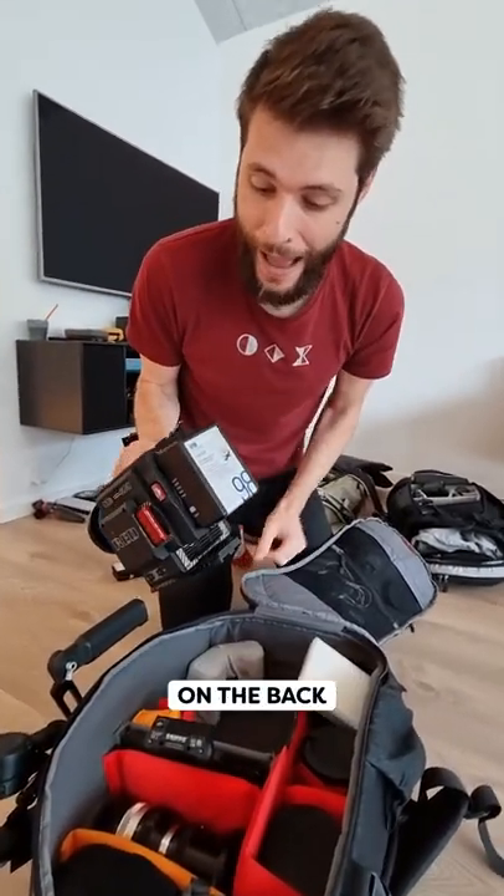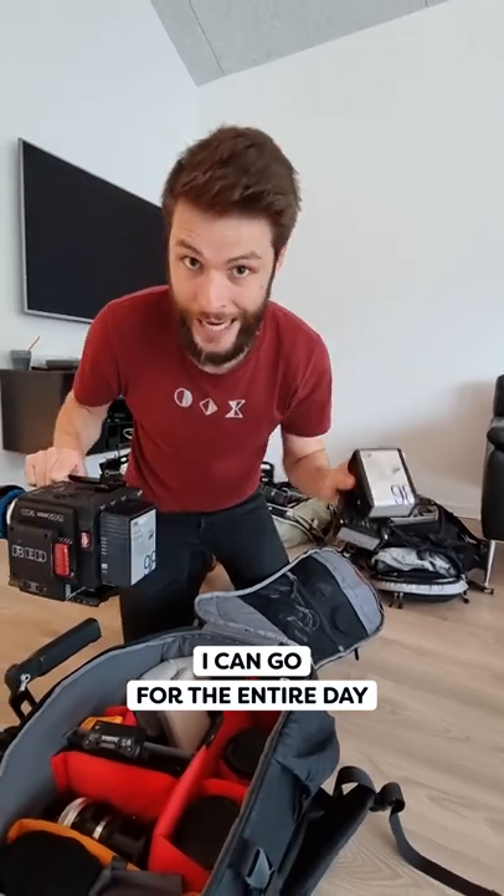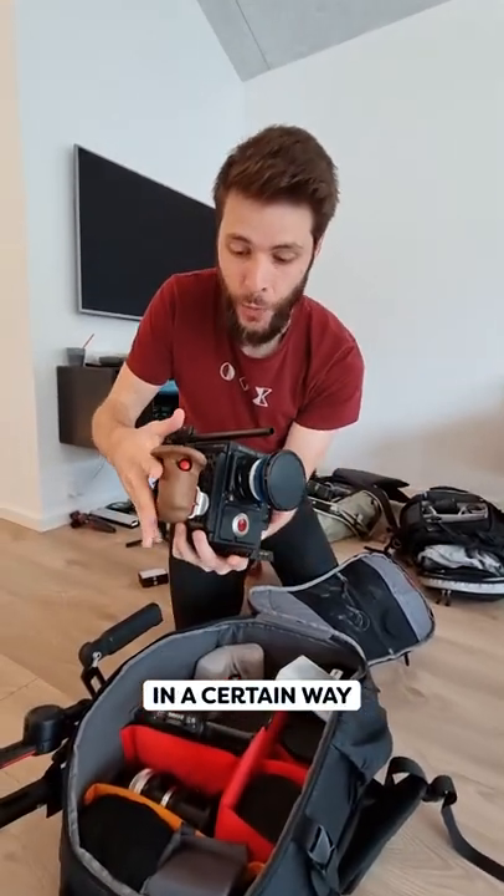Then we've got the V-mount battery on the back. With only three batteries, I can go for the entire day. I built the Red out in a certain way that it is very compact.